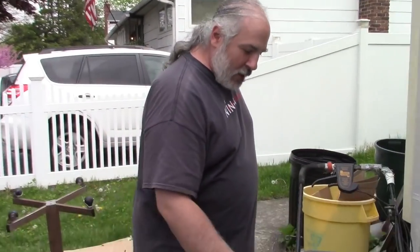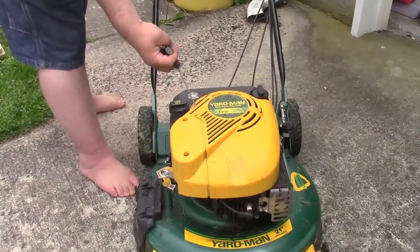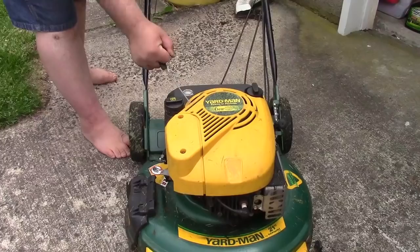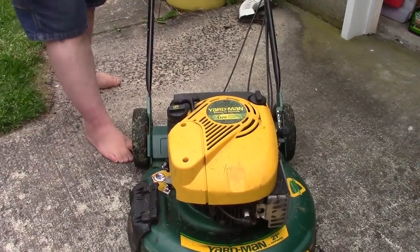You ever go to mow and your mower won't start? I'm not talking about you pull the rope and it doesn't start. I'm talking about you can't pull the rope. Let me show you what I mean — it's got just a little slack on it but it won't move. It's locked up solid.